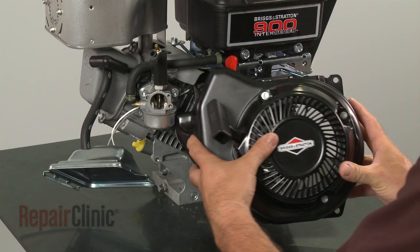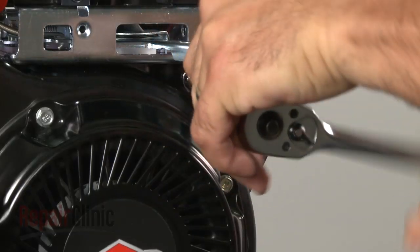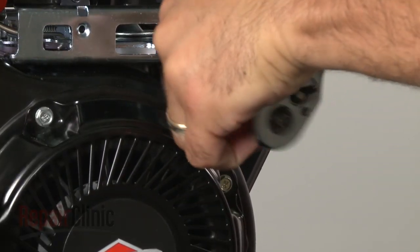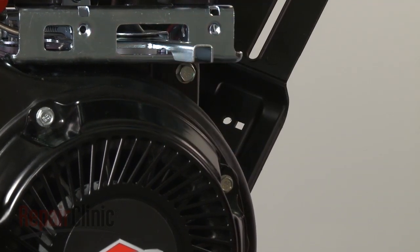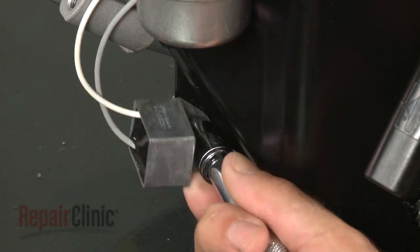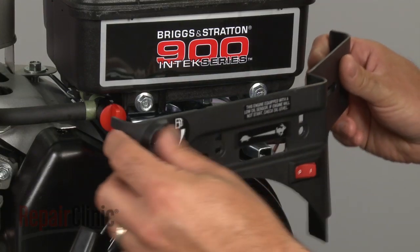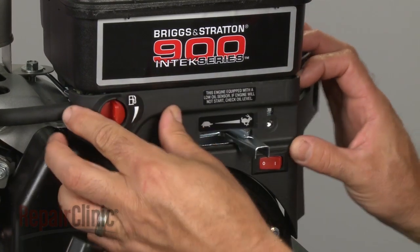When the repair is complete, reposition the blower housing and secure it with the screws. If applicable to your model, remount the oil sensor. Reposition the control panel and secure the screws.